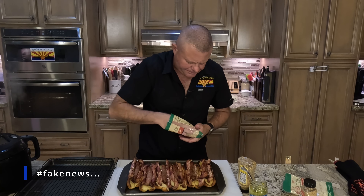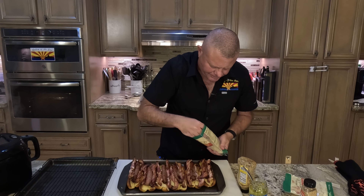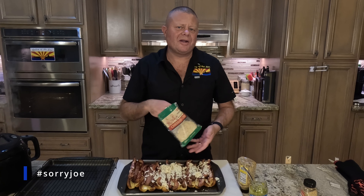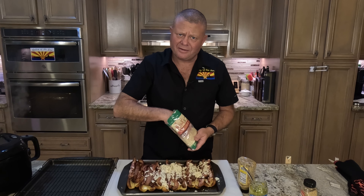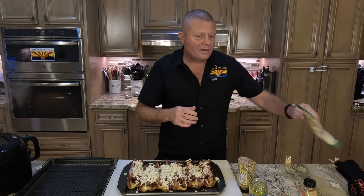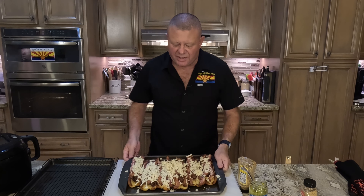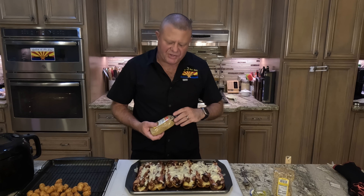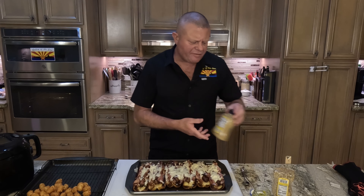The dogs are done and looking and smelling absolutely glorious. We're going to set those aside until we have our onions and mushrooms totally done. Final steps: we got our six hot dogs, we got our six hot dog buns — each bun is going to get a hot dog. If you're liking what you're seeing, hit the like button, hit the subscribe button, never miss an episode. What's your favorite hot dog recipe? Let us know.